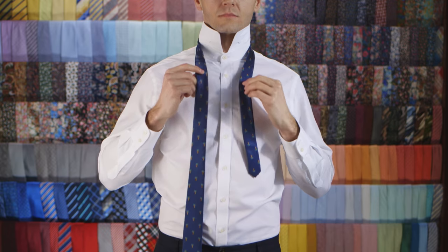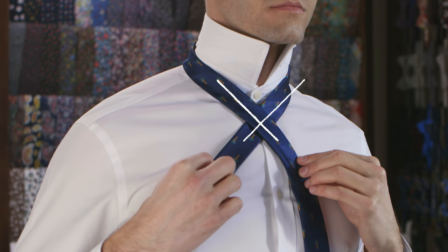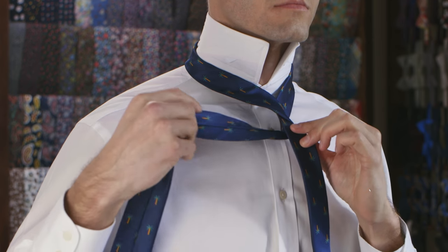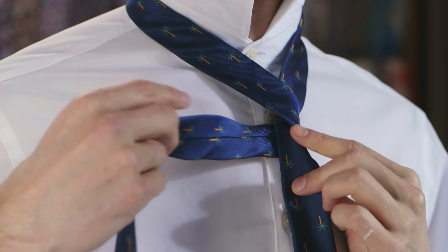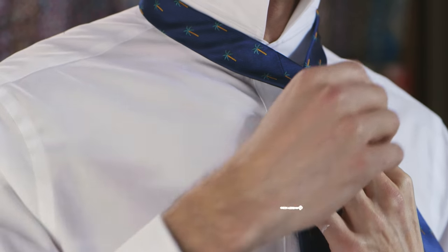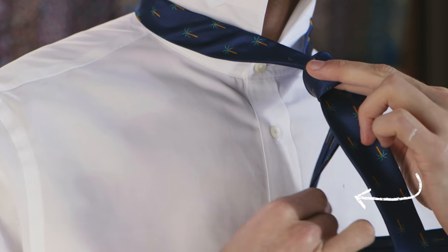Cross the wide end over the top of the skinny end to create a cross. Wrap the wide end behind the skinny end and pull it towards your left. Place your finger under the fabric to create a loop. Cross it over the knot towards your right. Wrap it behind the knot and pull it towards your left.